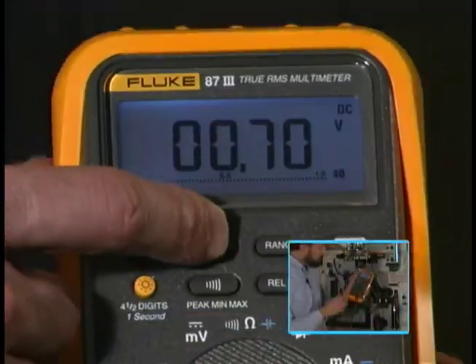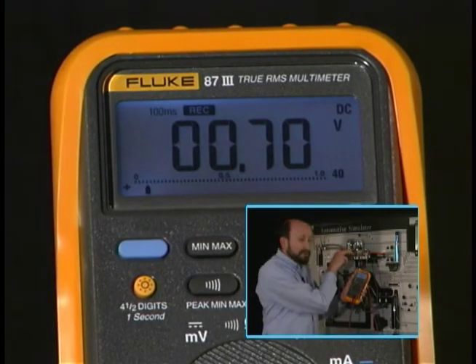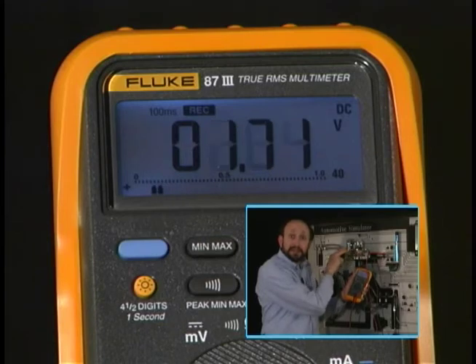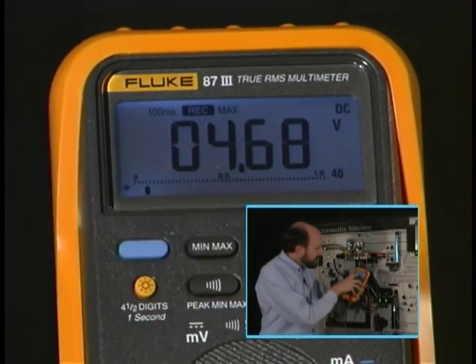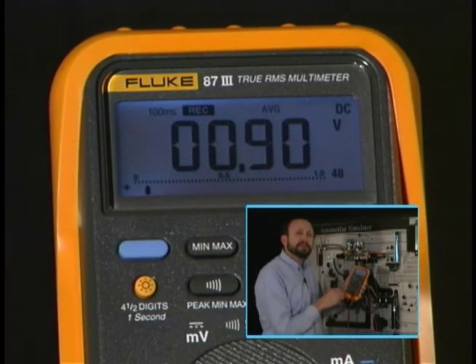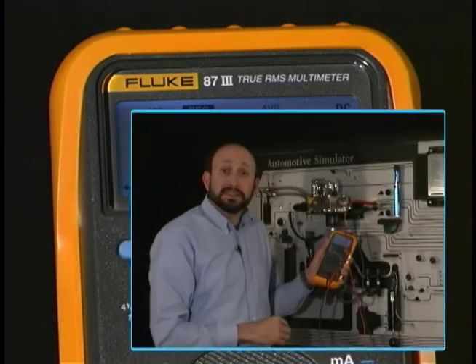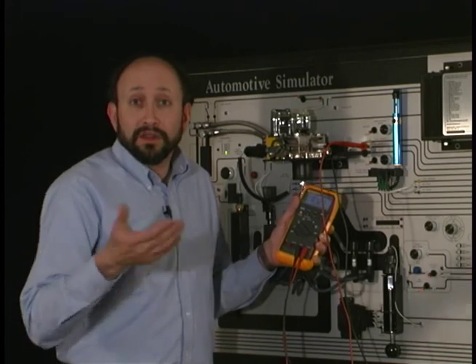Let's go ahead and engage that function. We push the data recording function button called min-max. Now if I sweep the throttle, you'll hear it beep — it's taken a reading off of the throttle position sensor. I release it. Now to read the meter, I simply push the button: that's the maximum reading, that's the minimum reading, and if we want to measure an average, we push it again and it gives an average reading. The average reading is great on an oxygen sensor if you want to find out if you're running rich or lean — obviously above 500 millivolts or below.